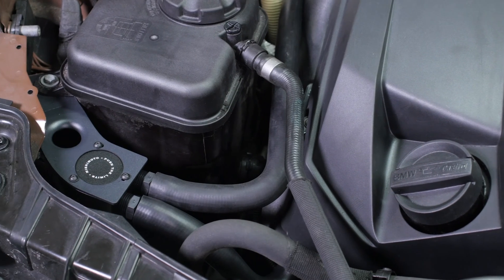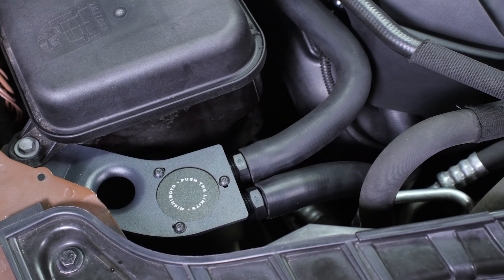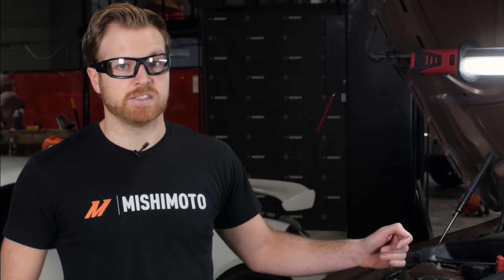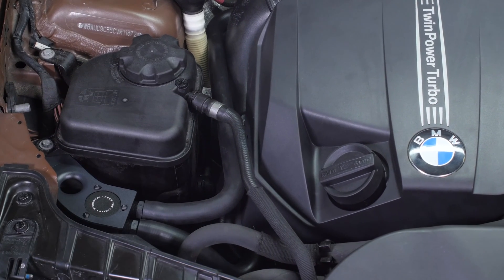The location that we chose was up front here because it gave us really clean access to the already existing PCV locations. It also allowed us to run the lines in such a way that they're very hard to see, and you didn't have to cut up your engine cover in order to install them.